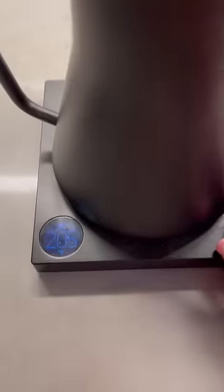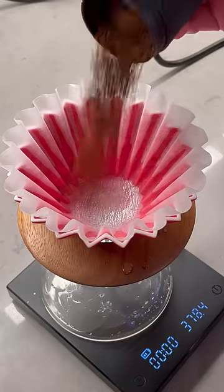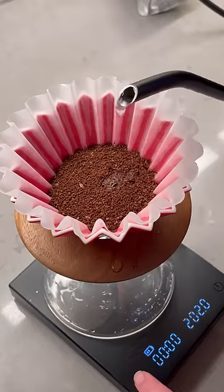My water is set for 205 degrees and you have to do a little filter rinse for good luck. Now it's time to brew — I'm going to do a 70 gram bloom and let that rest for 30 seconds.